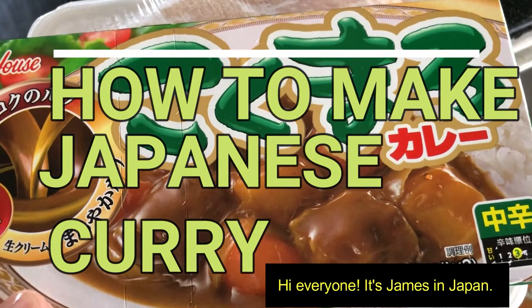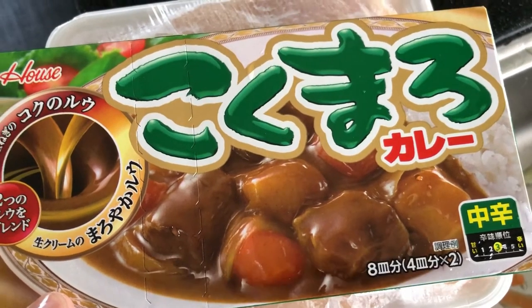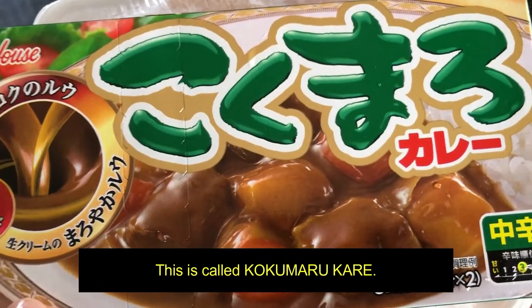Hi everyone, it's James in Japan. Today I'm going to make Japanese curry. This is called kukumaru kare.